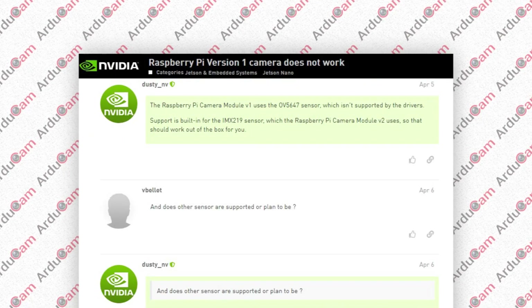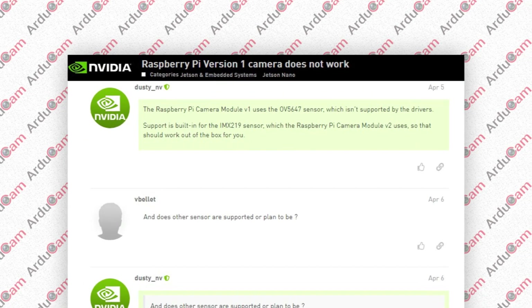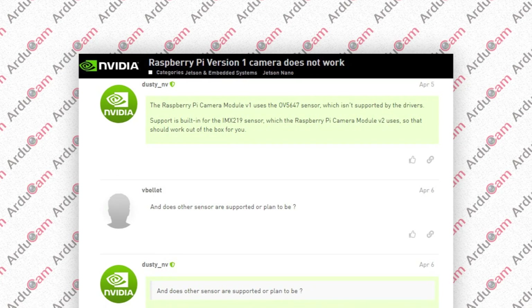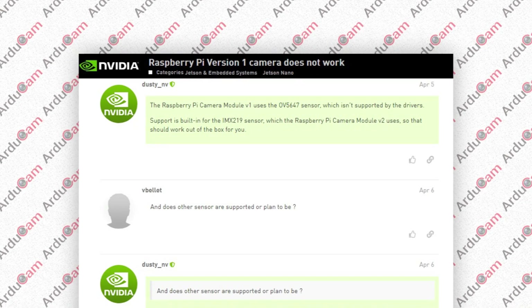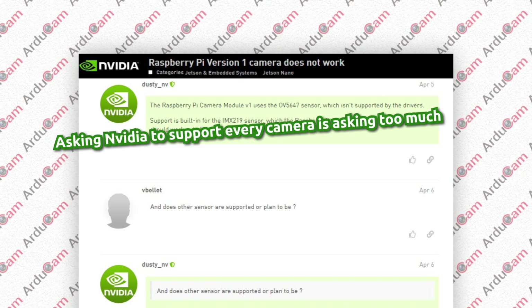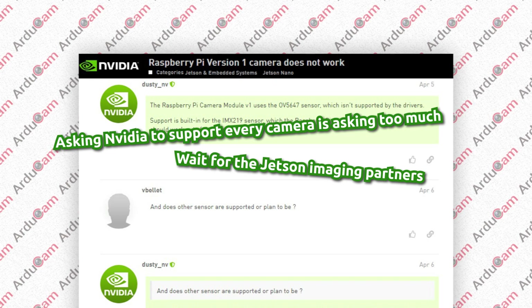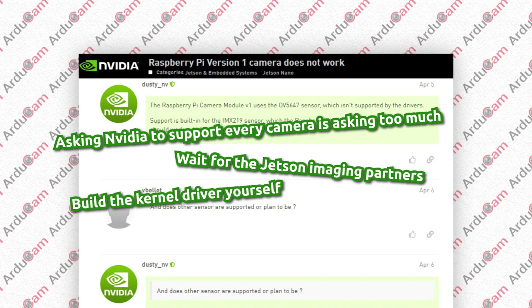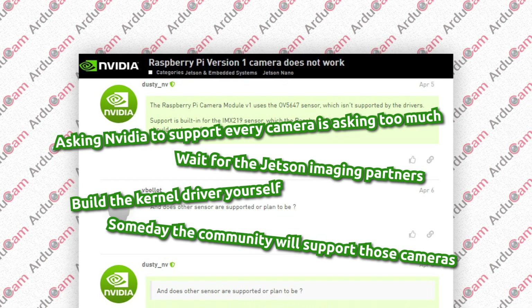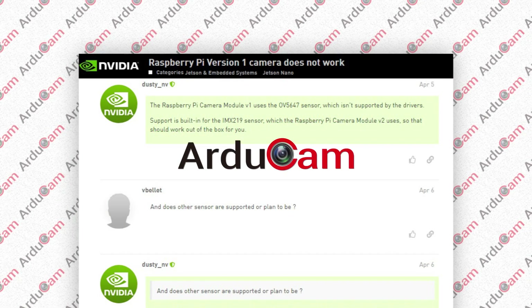Have you ever got questions like this? Like why you can't use the Raspberry Pi V1 camera on the Jetson Nano, even though quite a lot of people still have it. The answers to this will always be like: asking NVIDIA to support every camera is asking too much; wait for the Jetson imaging partners; build the kernel driver yourself; or someday the community will support those cameras. Well, Argicom has come to your rescue.